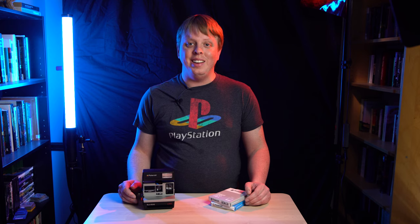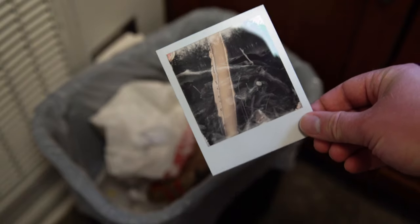Not every Polaroid is going to turn out. Some of these photos weren't that great, but one of the nice things about Polaroids is if you shoot a particularly bad shot, you can literally just throw it in the trash. You don't have to store it in a folder somewhere and go back and wonder if you can edit it to fix it — you can literally just throw it in your kitchen trash.